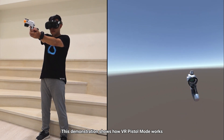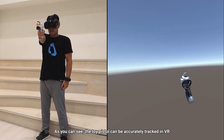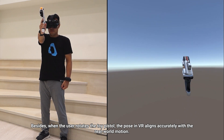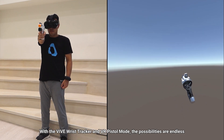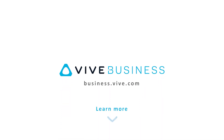This demonstration shows how VR Pistol Mode works. As you can see, the toy pistol can be accurately tracked in VR. Besides, when the user rotates the toy pistol, the pose in VR aligns accurately with the real-world motion. With the Vive wrist tracker and VR Pistol Mode, the possibilities are endless. If you're interested in VR Pistol Mode, please click the link in the description to learn more.